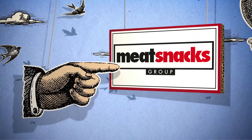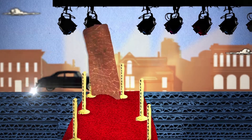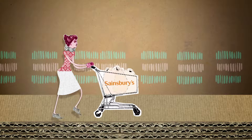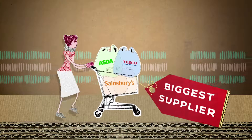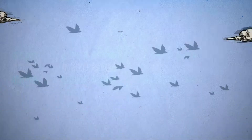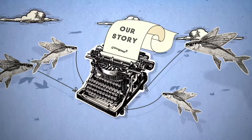Here at the Meat Snacks Group, we've had an active part in the way beef jerky's popularity has grown in the UK. In fact, we're by far the biggest supplier of jerky to the major retail outlets. Its popularity has grown so much that we want to share with you our story of how it's made.